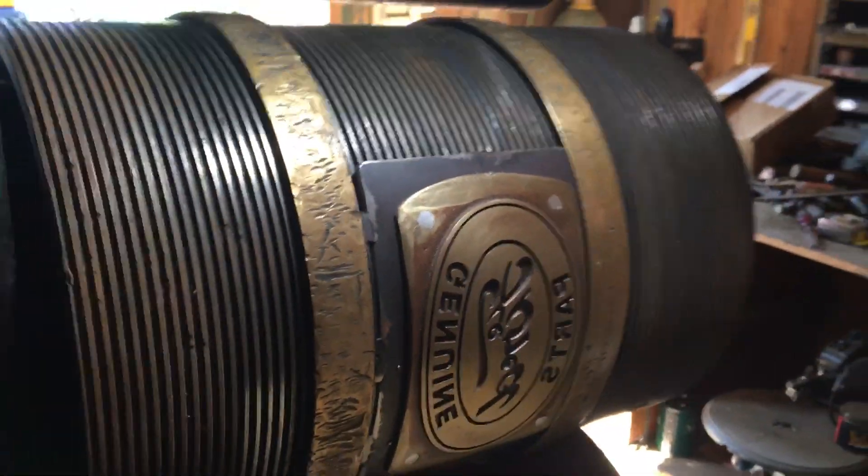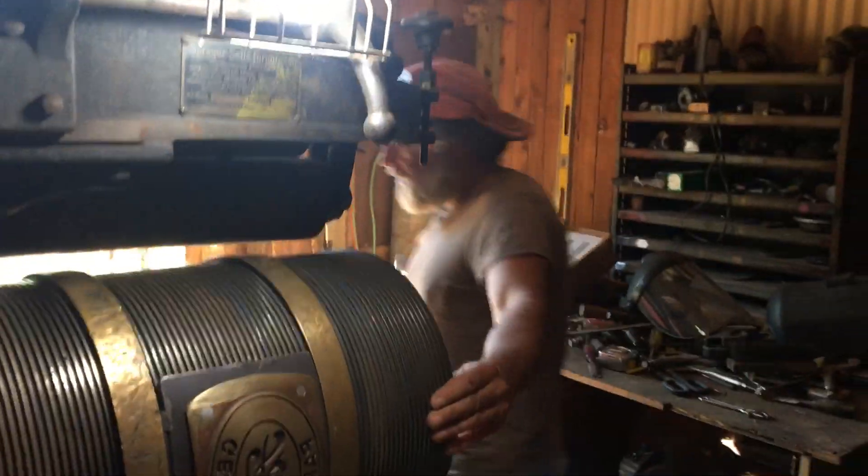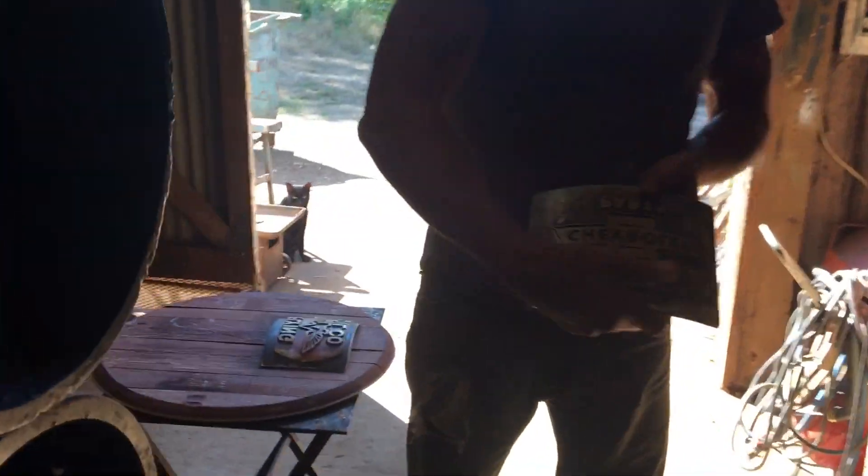Story goes, some hot rod guys in the 60s got it and made these press plates — Ford plates and Chevrolet plates. They're so beautiful, just themselves — like jewelry.